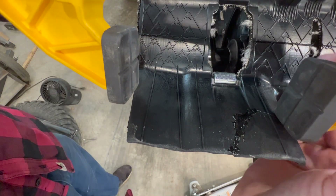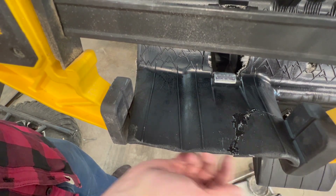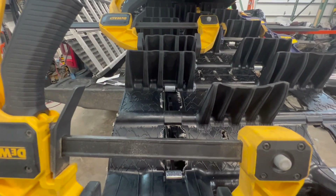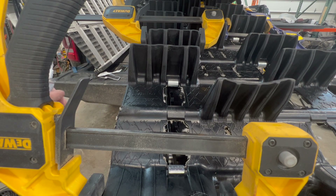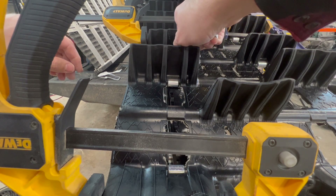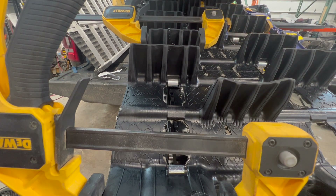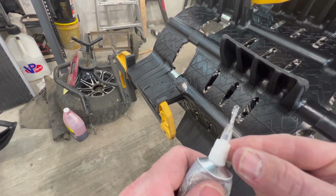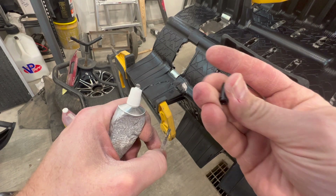I'll just throw this clamp on, then I'll glue the other side of it in a minute — going to glue the back side of that one now. Now it's time to read the bottle and see how much time it takes for it to dry. When you're done you just take this off and put this cap on.